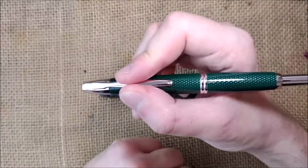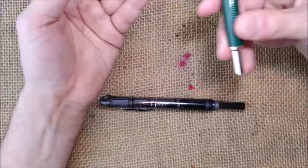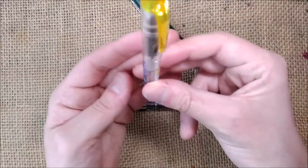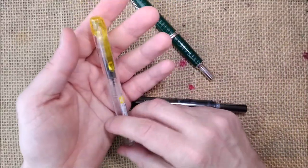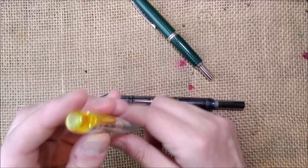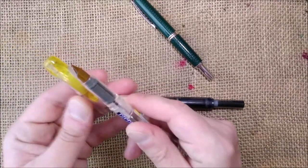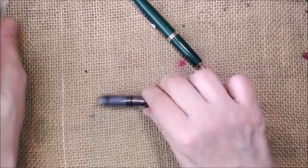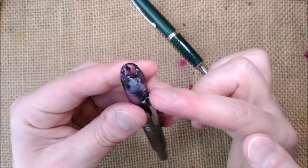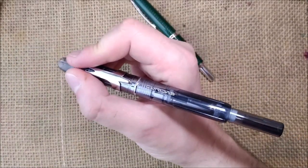The thing about the Pilot Capless is that many people don't get used to writing with the clip between their fingers. With a normal pen — like this Platinum Preppy — you carry it with the nib facing up, so it makes sense for the clip to be on the cap. With this kind of retractable pen, to have the nib facing up you need the clip on the section — that's the only way you can hold it.